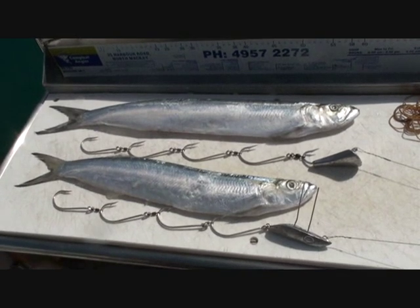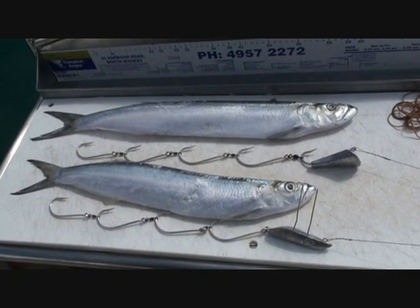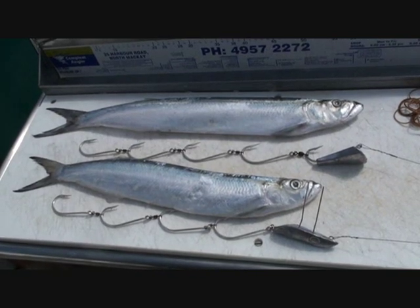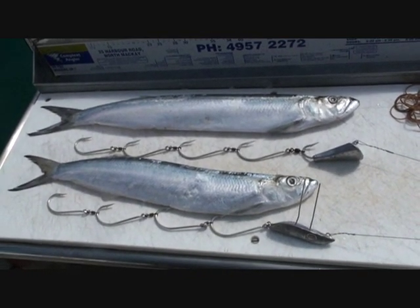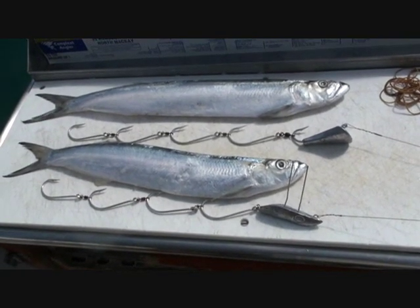Here we are today on Reef Arey. We're going to try and rig up a couple of these wolf herring for you. Top Spanish bait, so here we go. We've got a nice, easy rig here. These are available from Nashie's fishing shop in North Mackay.